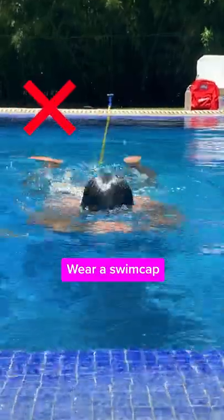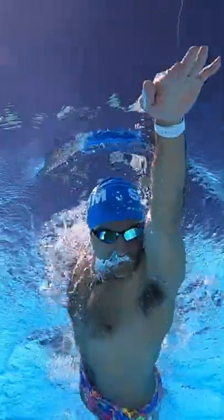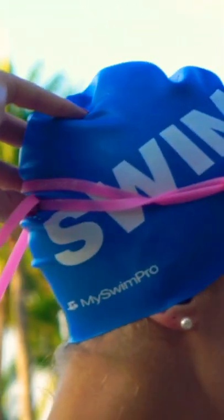You'll also notice I'm wearing my cap and goggles today. Your swim cap is going to keep your hair out of your face as you swim. They're really helpful for protecting your hair from chlorine damage or sun damage if you're outside. Before I put my swim cap on, I put my hair in a high bun, so it's on the crown of my head right here.